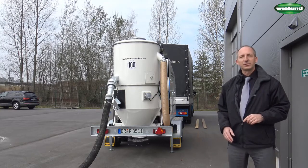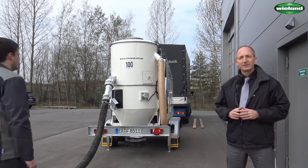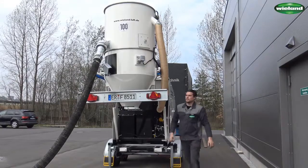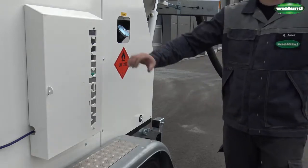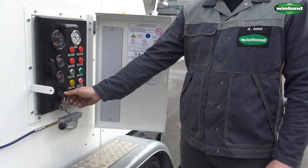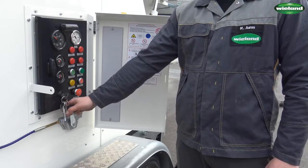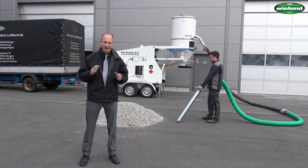The unit is now in the transport configuration with the collection container in the lower position. Manuel will now use the hydraulic lifting device to bring the container into the working position. The unit can be started by using the electric control — just like a normal car, the key is turned to the preheating position and then in the second position the engine is turned on. By using the manual throttle, the RPM is brought up to its working RPM.